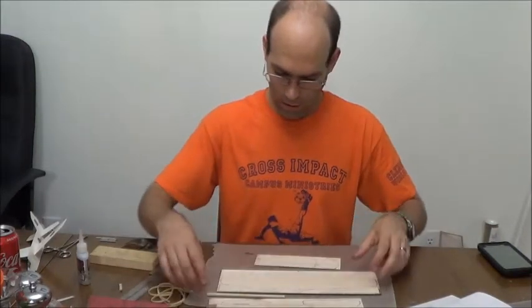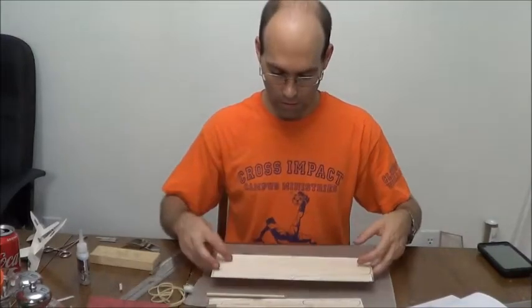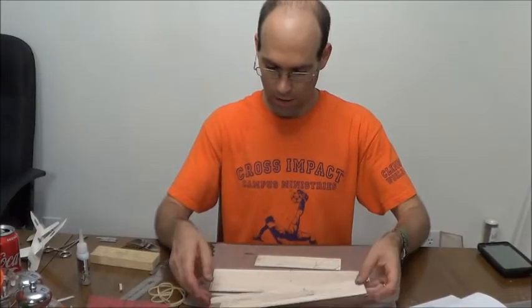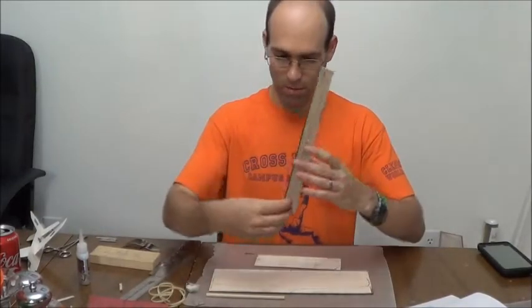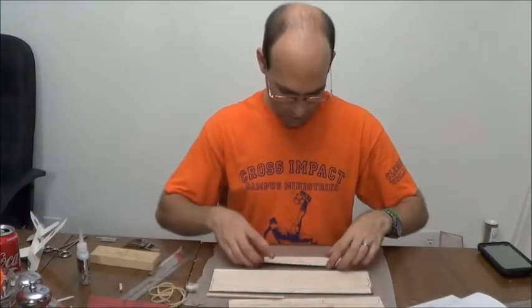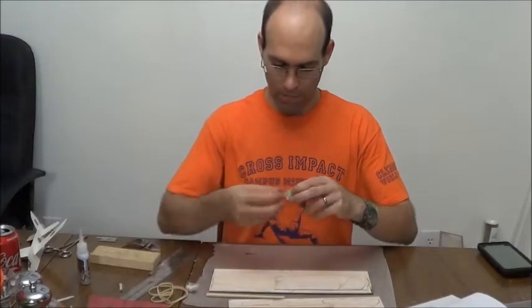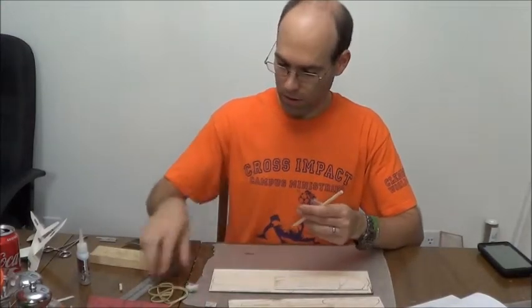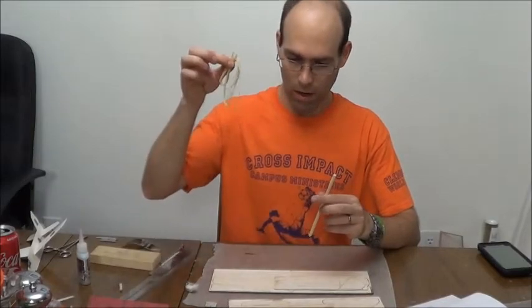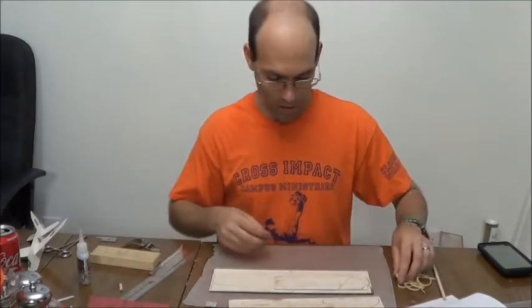We have our wing with the little dihedral gauges. We have our fuselage, which is in two pieces just because of size constraints. We have our tail surfaces, a little catapult hook, the dowel for your catapult, your rubber band, and some clay balancing weight.